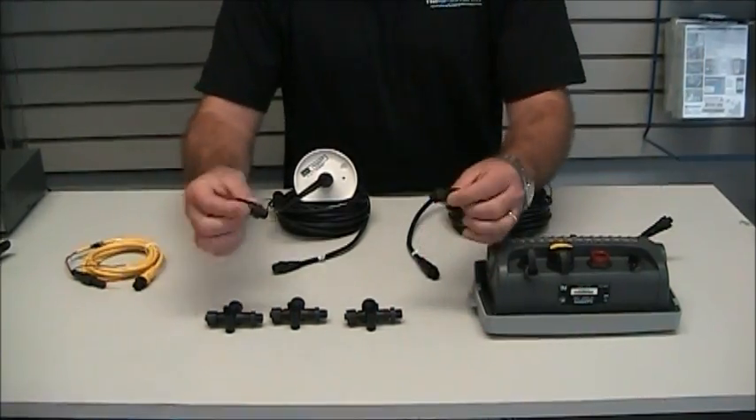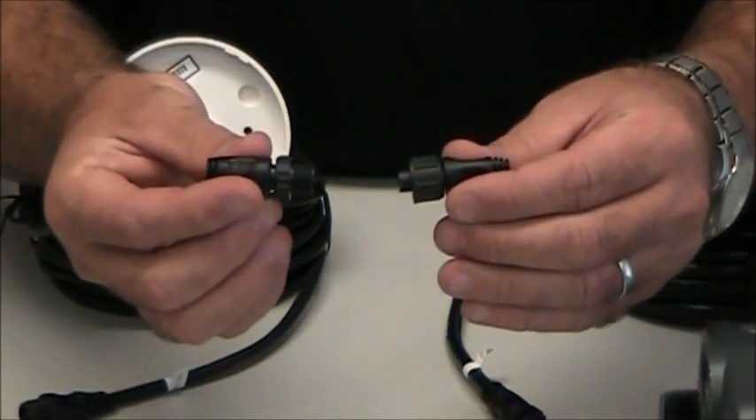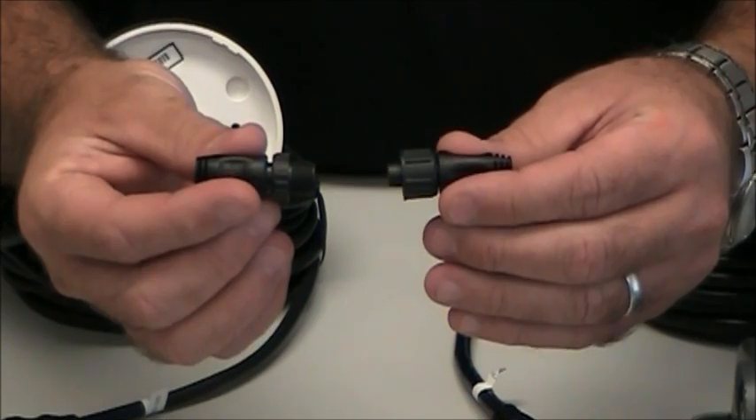We'll start with the terminators. These are terminators that have to go on each end of the backbone.